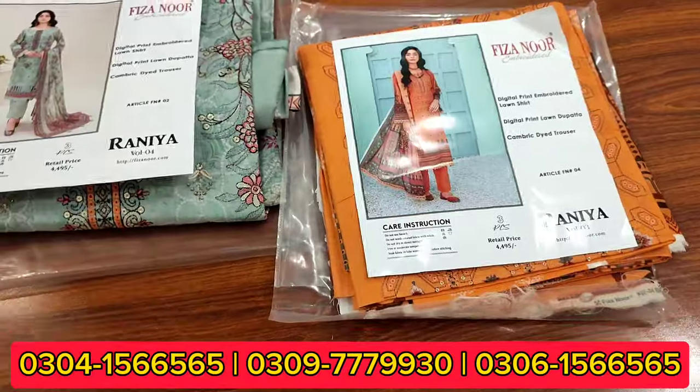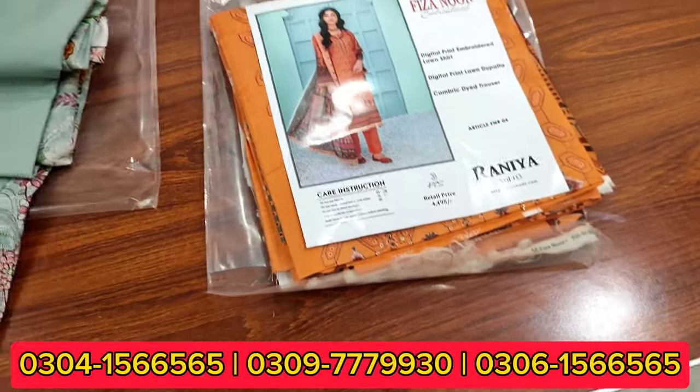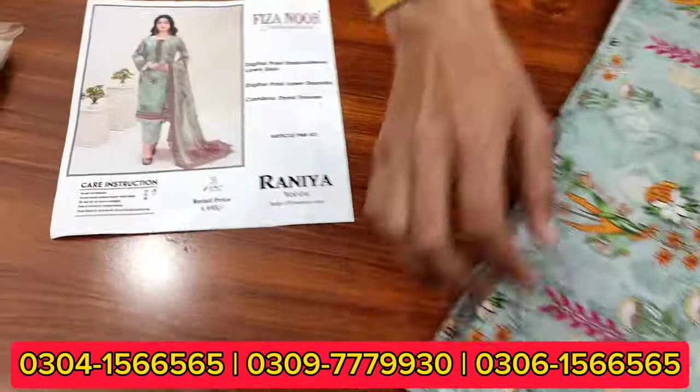For the WhatsApp number, show or end — contact us and we'll see you in the next video.